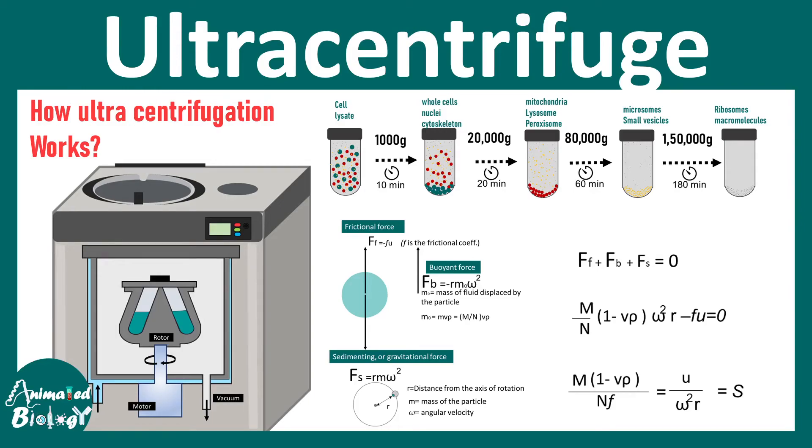In this video we will talk about ultracentrifugation. We will try to understand the physical basis of ultracentrifugation and eventually go to the applications of ultracentrifugation in the context of biology. So let's see how ultracentrifugation works.